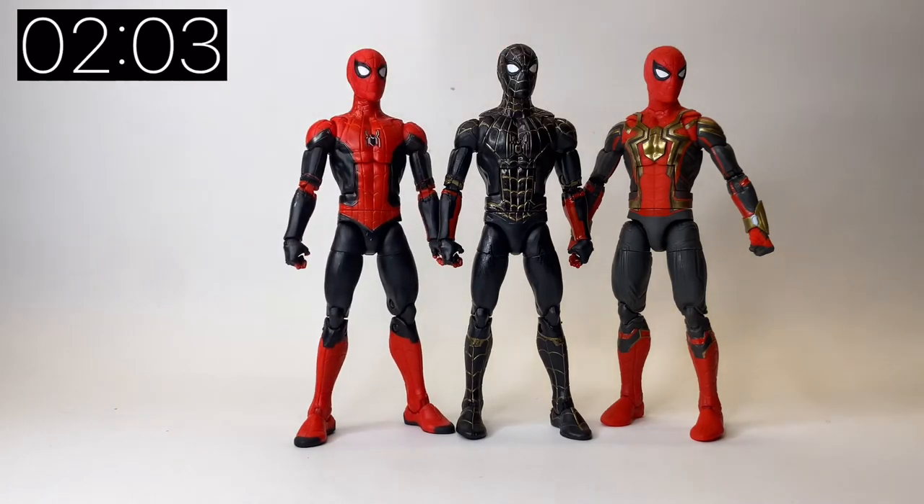So there we go — those are the three MCU Spider-Man No Way Home suits we have to date. There are three suits here and three Spider-Men in the film, so I'm really hoping there's a future review where I have all three characters stood next to each other side by side. It looks like they're holding hands the way I've stood them — that wasn't intentional, but it makes them look nice.